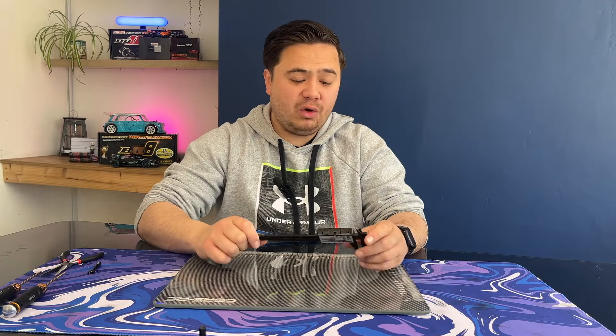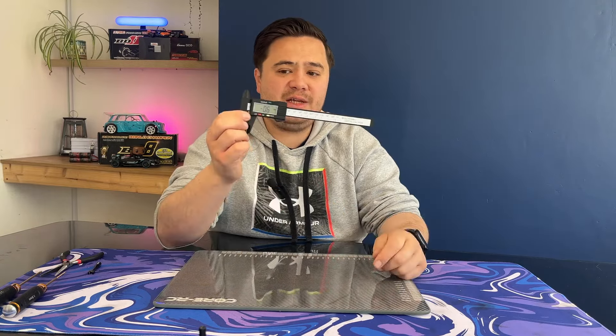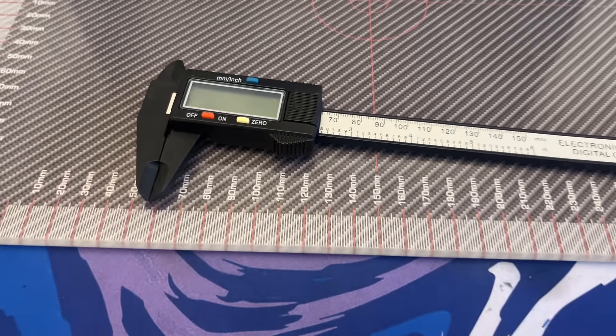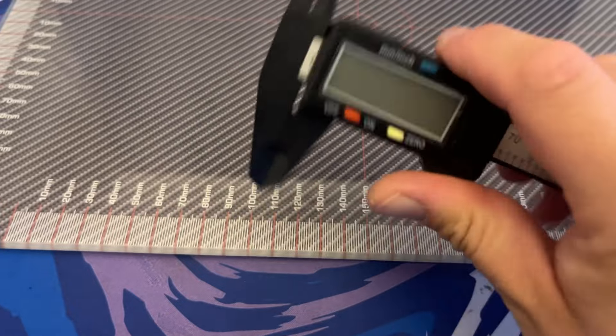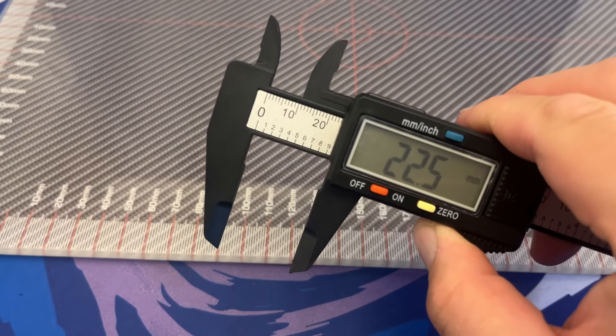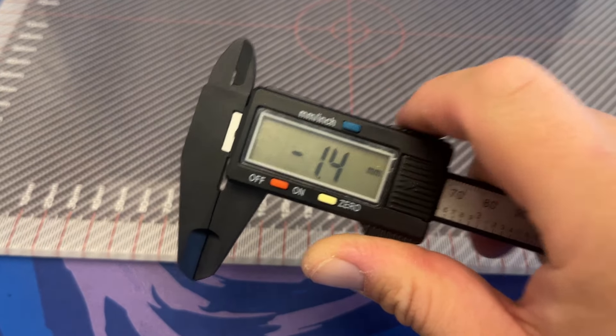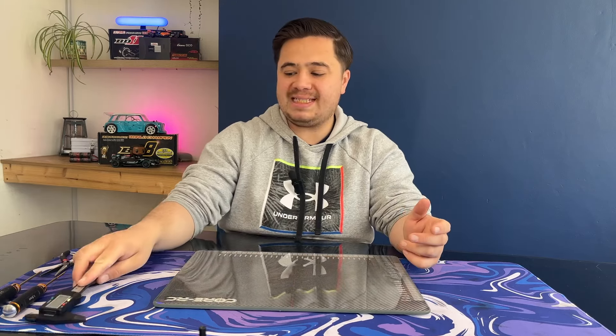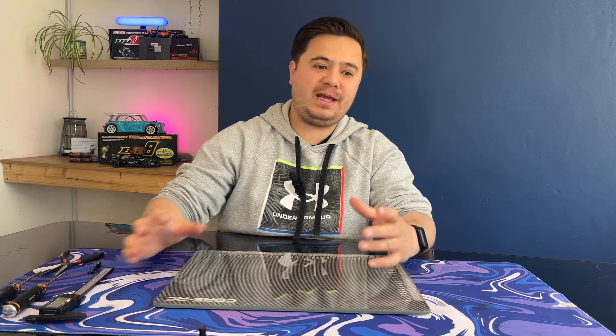I also recommend either a steel ruler or electronic calipers. Mine aren't the greatest — the parts here are plastic, you can get them with metal — I just got this off Amazon, but it does the job. I'll use this for measuring the length of links or the length of our shocks. Those are the basic tools, and now we're going to move into more of the setup side of our car.